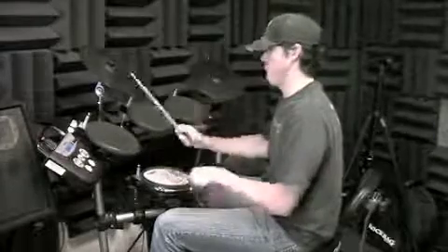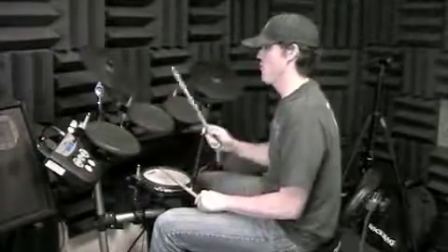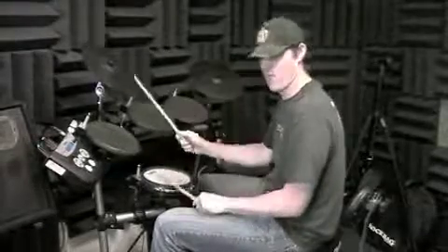One, and two, and three — so the two measures together: one, two, three, four — one, two, three, four.